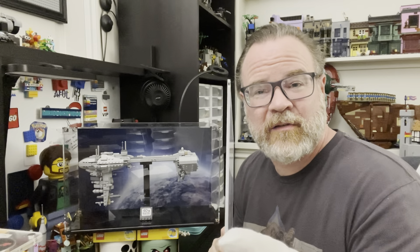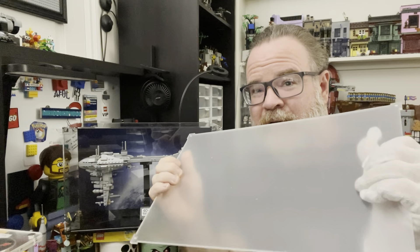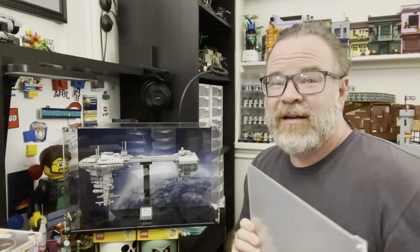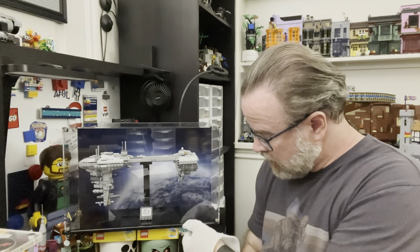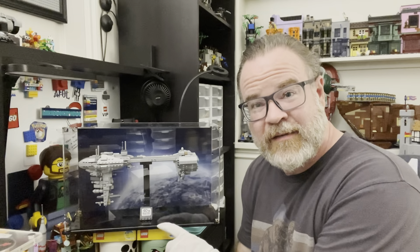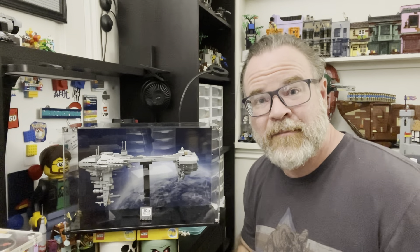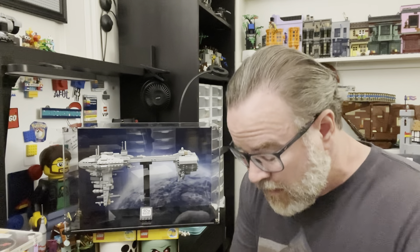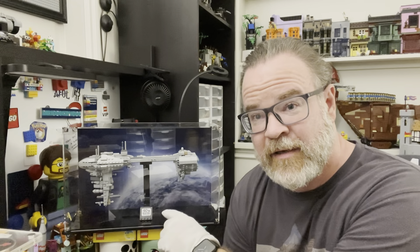The acrylic that they're using is super thick — look at this. The thickness on this is amazing. It has practically no flex. It's still light and manageable, but it is really sturdy and durable. The base as well is the same thickness, but actually it's double thick — it's a double stack of acrylic.